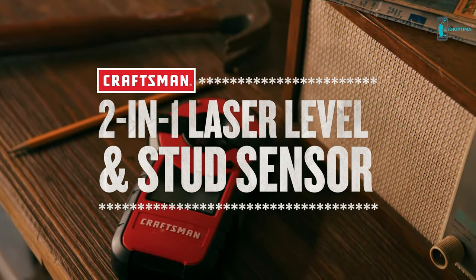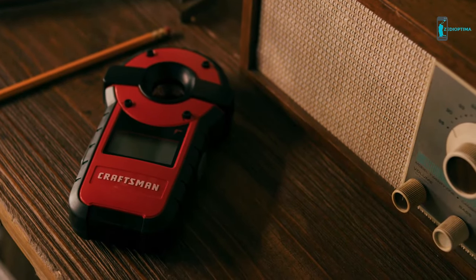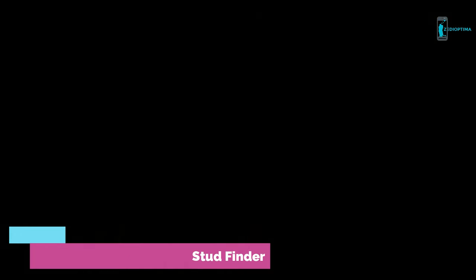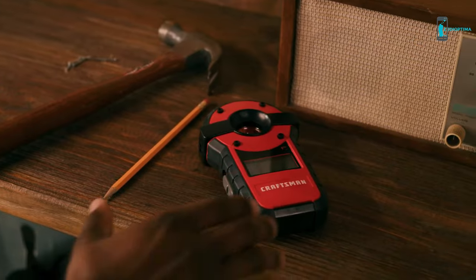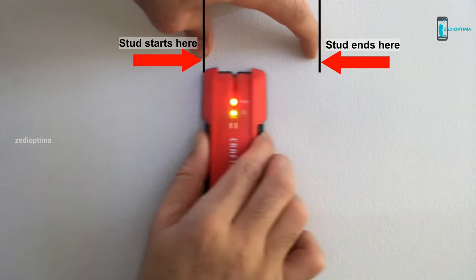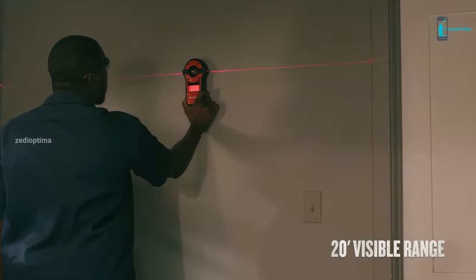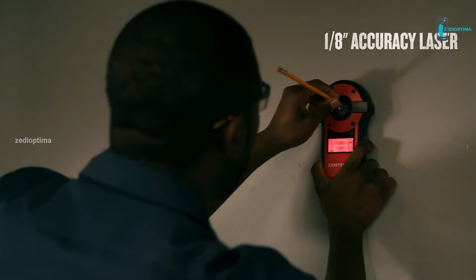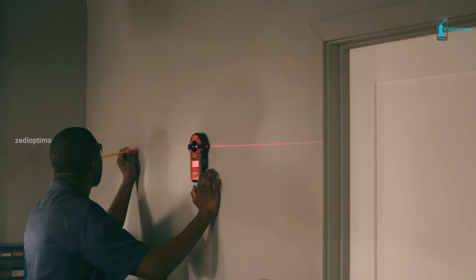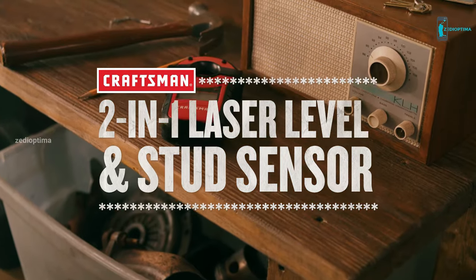Number 8: If you only need to find a stud, Craftsman's HiViz stud sensor will do exactly that. It's simple and effective, designed to locate the edges of wood and metal studs. Pressing the button on the side, we slid the stud sensor slowly along the wall, keeping an eye on the indicator. When it lit up, we were at the edge of a stud. That indicator stayed on until we passed the other edge, then we slid the unit back over the stud to confirm and mark the edges before pinpointing the center. This stud finder detected studs with spot-on precision and speed, needing only a short amount of time for calibration, and consistently found studs under drywall up to three-quarters of an inch thick.